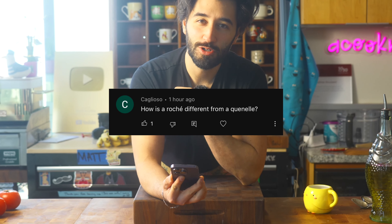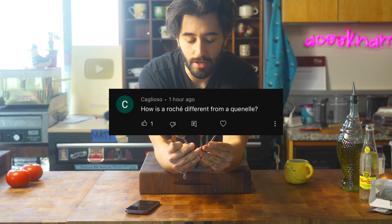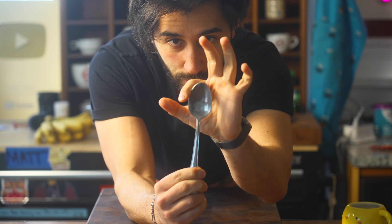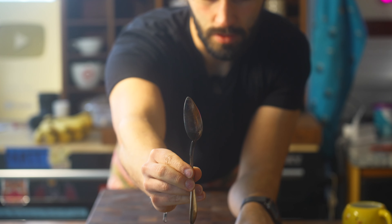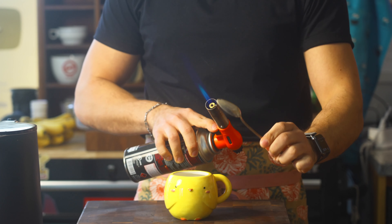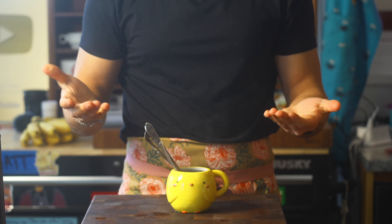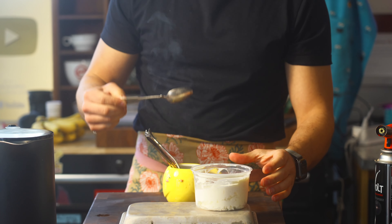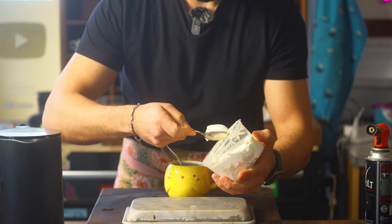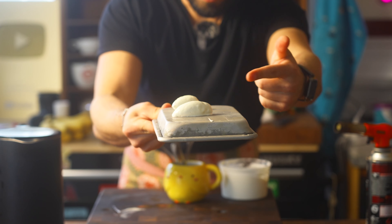From Caglioso: how is a Rocher different from a Quenelle? First, let me go over the spoons you should use for a Rocher. They have a very long bowl going up to a little tip. You can use a torch on your spoon, but I prefer just some hot water and keep your spoons in that. Take your warm spoon and run it across whatever it is you're trying to make a Rocher of. That's a Rocher.